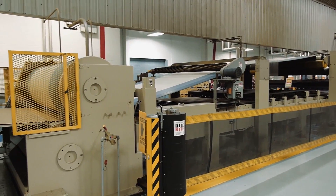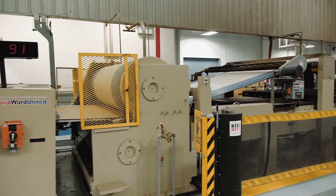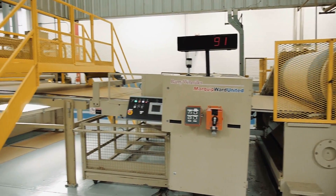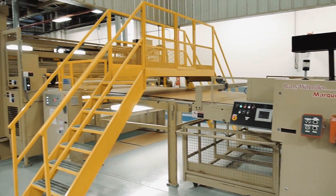It is the belts in the double backer that pull the board through the wet end of the corrugator and push it to the dry end, where the combined board is scored, slit, and cut to finished specifications.